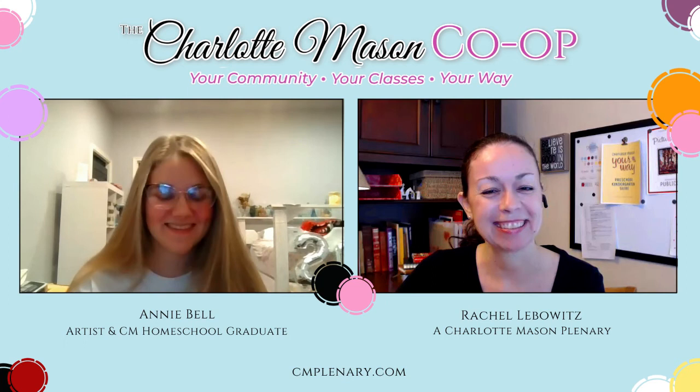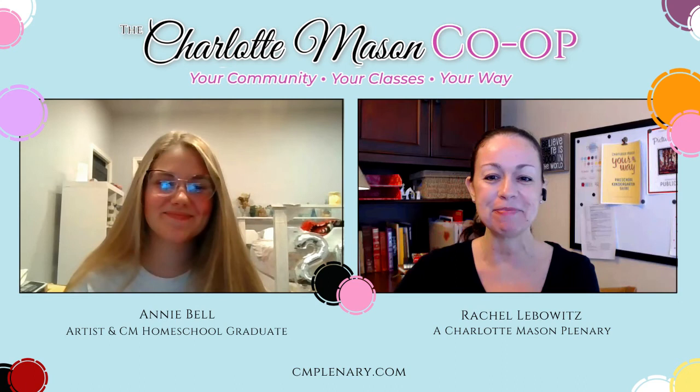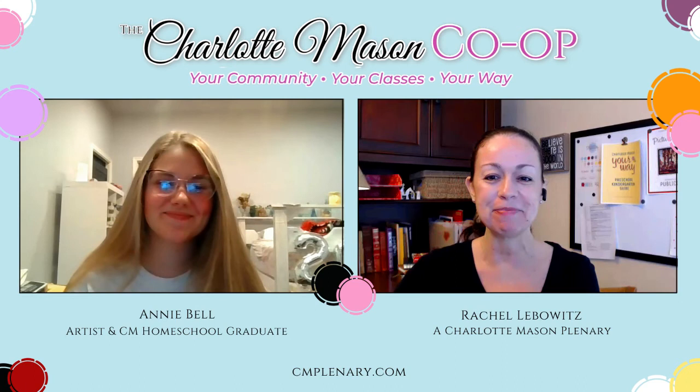I love it! Thank you, Annie. So go sign up for Annie's class — 'Exploring Art: Fun with Different Mediums.' Thanks so much for joining us and we'll see you next time.